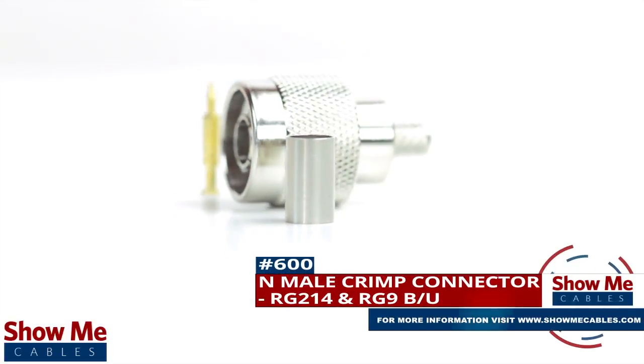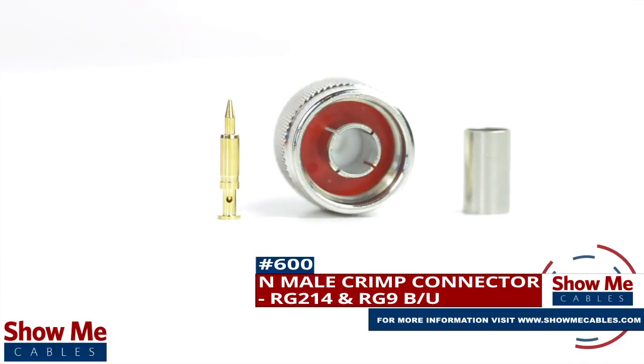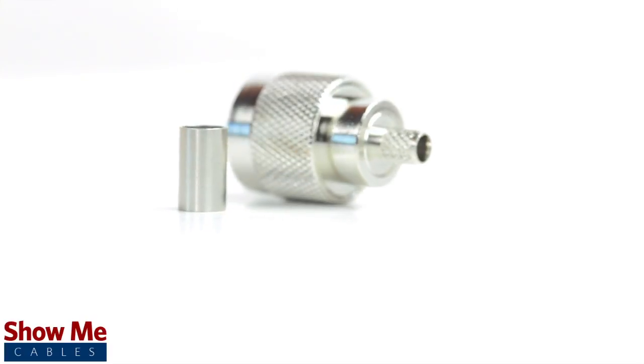Are you looking for a quick and easy DIY installation or repair for your coax cable? Our end male crimp connector for RD214 and RD9BU will provide a simple solution for your wiring needs.